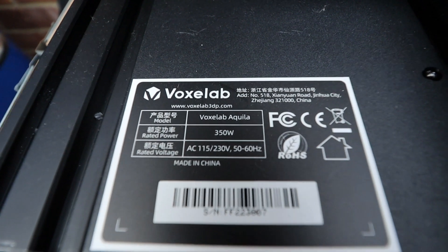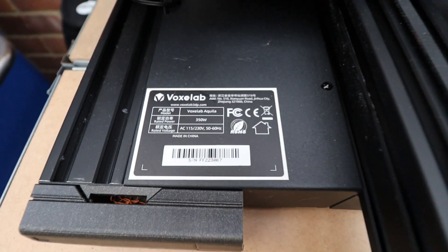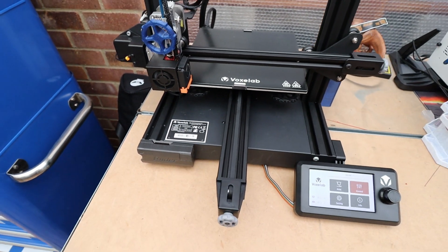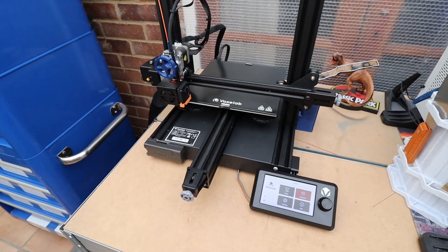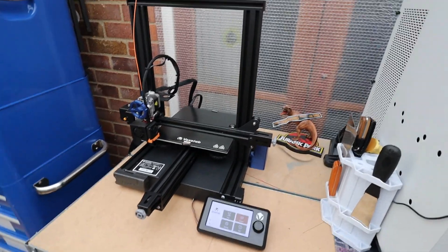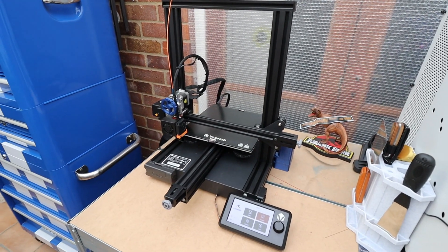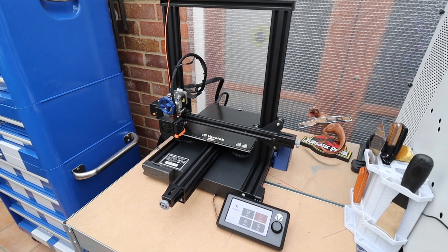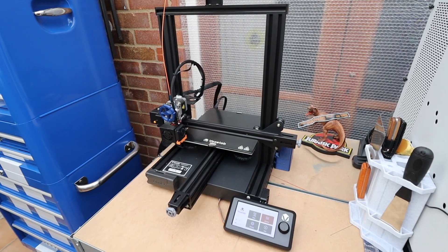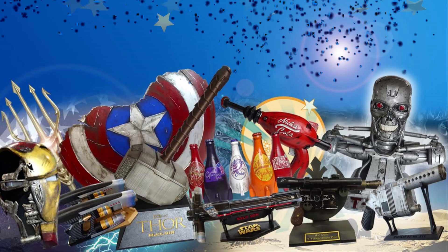Anyway, that's it for me waffling on. I've now got another printer to go and assemble so keep an eye out for that one in a later video. From Beanie's Hobbies - the VoxLab Aquila gets another thumbs up. One of these days I'm going to find a printer to do a bad review on, but so far I've actually been quite lucky. I'll catch you all in the next one - cheerio!